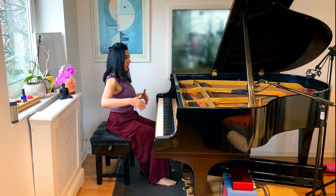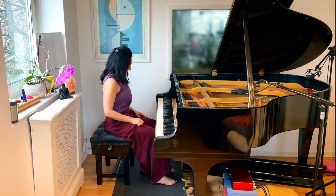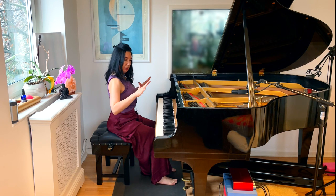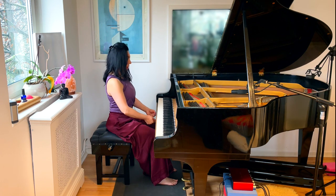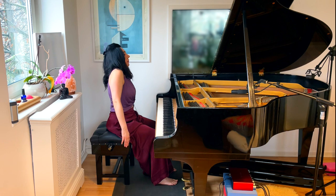We start with piano yoga sitting position. We lift the toes as wide as possible, spread them, put them down wide. Then we lift our heels as high as possible and put them down. That connects us to the floor, engages our inner legs, and engages our abdominals.